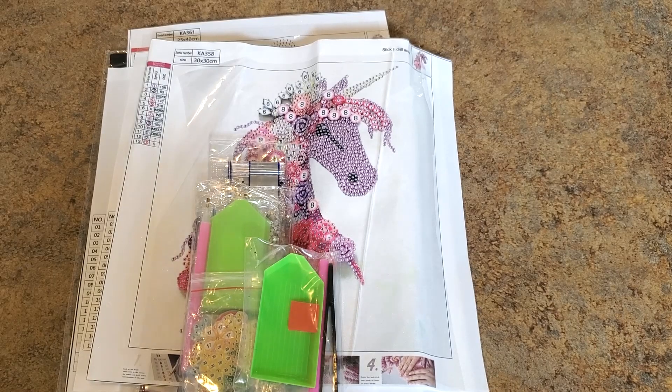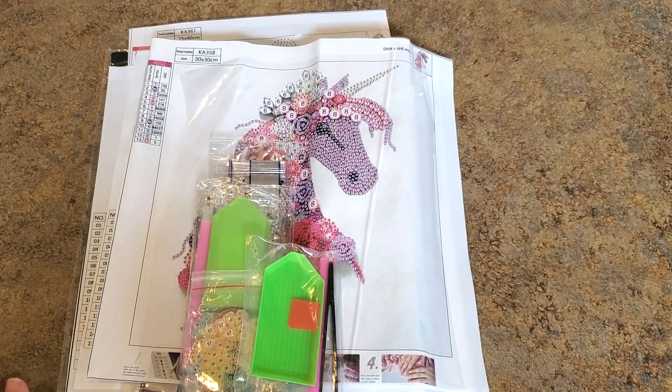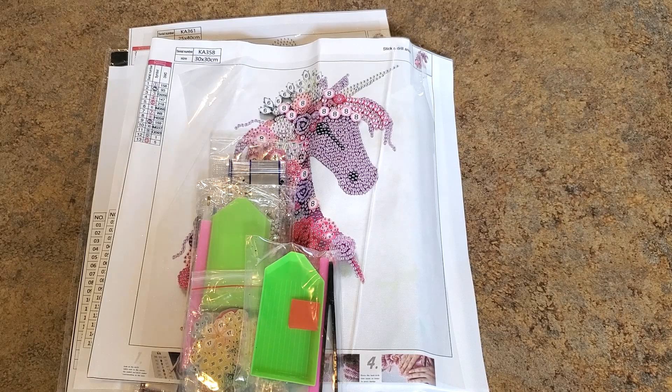Hi everybody, it's Mindy! I have stuff to show you — good stuff, cute stuff, and something I've never seen before. It's from One Day Saving. Thank you to One Day Saving for sending these products. I'll link them below so you can check them out. Funny thing is, I just watched a video this morning and that creator had some of these exact diamond paintings finished — they were so cute!